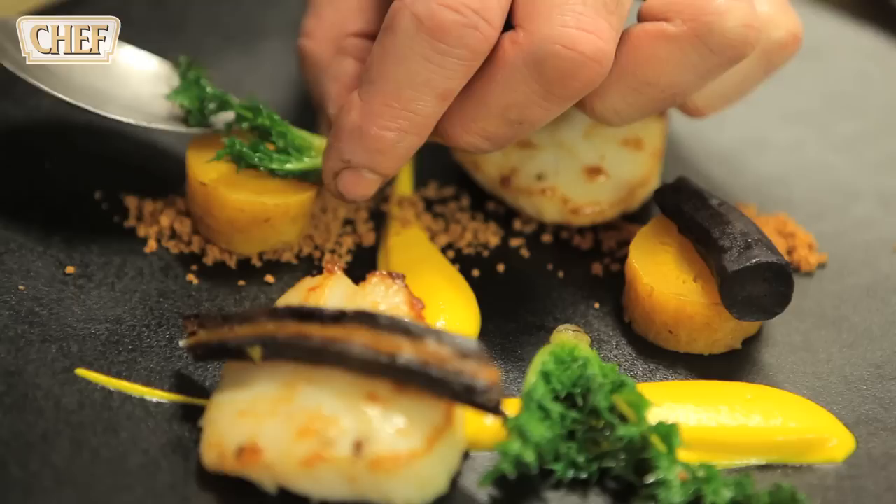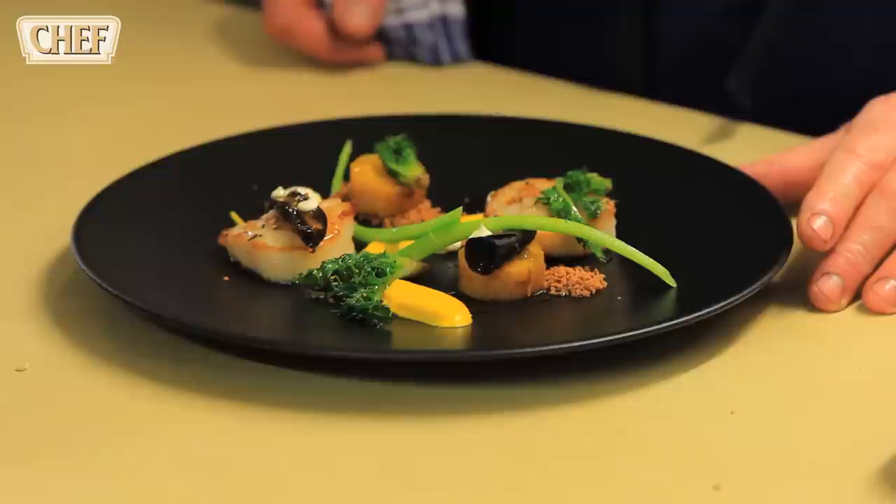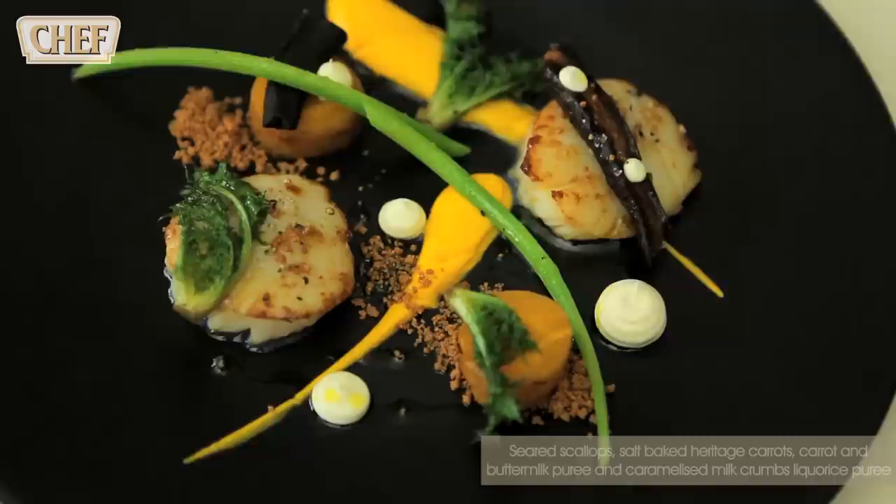The sow thistle. A little bit of buttermilk. A little bit of crumbs just on the top. And some salt with a touch of rapeseed. Seared scallops, salt and licorice baked heritage carrots, caramelised milk powder and buttermilk gel.